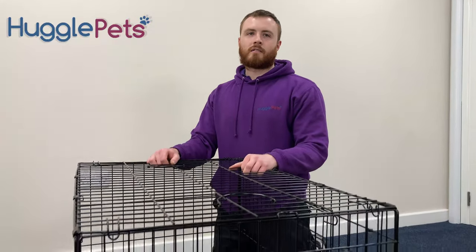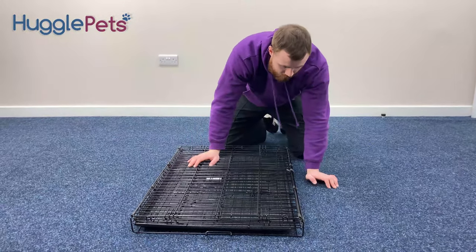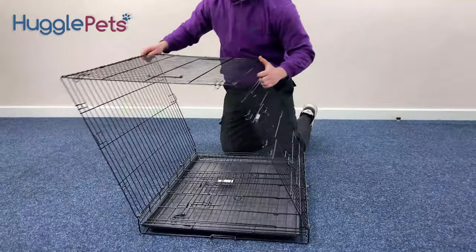Hi, it's Rich from Huggle Pets. Today I'm going to show you how to build our large plastic tray dog cage. When you receive your Huggle Pets dog cage it'll look like this after getting it out of the box. All you will need to do is remove the plastic clip on the side and pull out the dog cage.